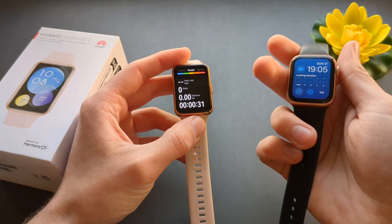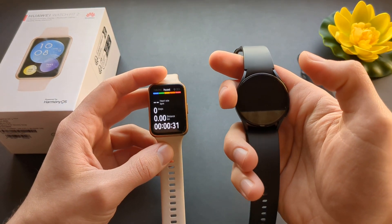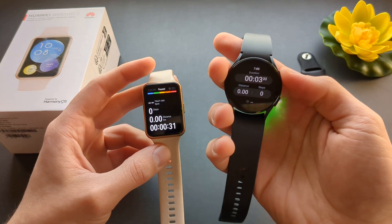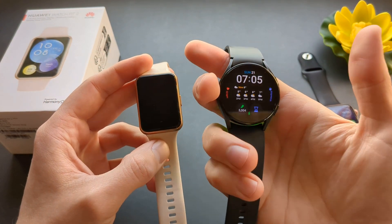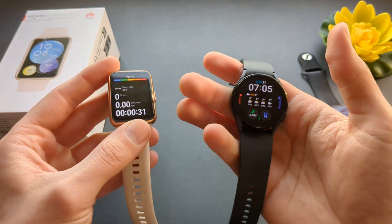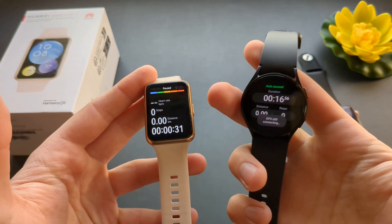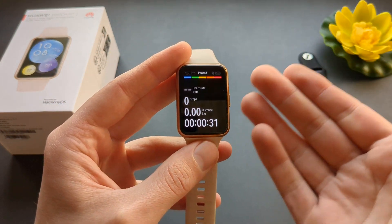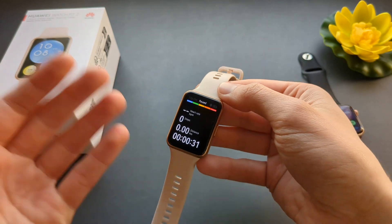On some other watches, like the Samsung watch for example, if we start an exercise and want to do something else on the watch, we can easily exit exercise mode and have it running in the background, continuing to do everything we want. With the Huawei Fit 2, we can't do that. Once you start an exercise, it's basically bricked in this exercise mode, and that completely sucks. You can't really do anything else while you are in an exercise.